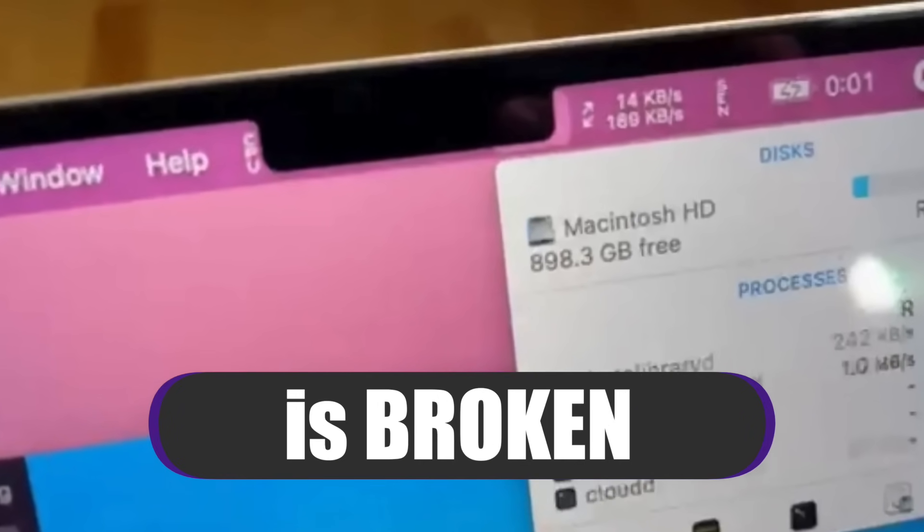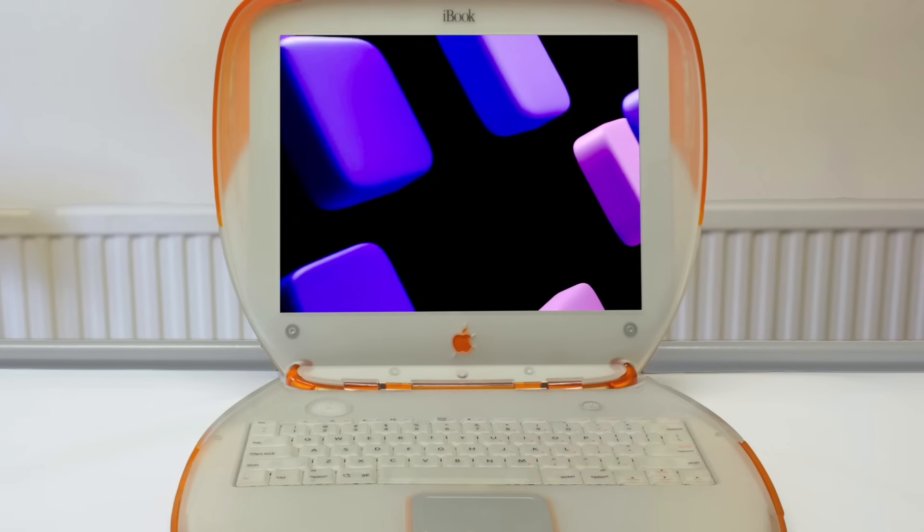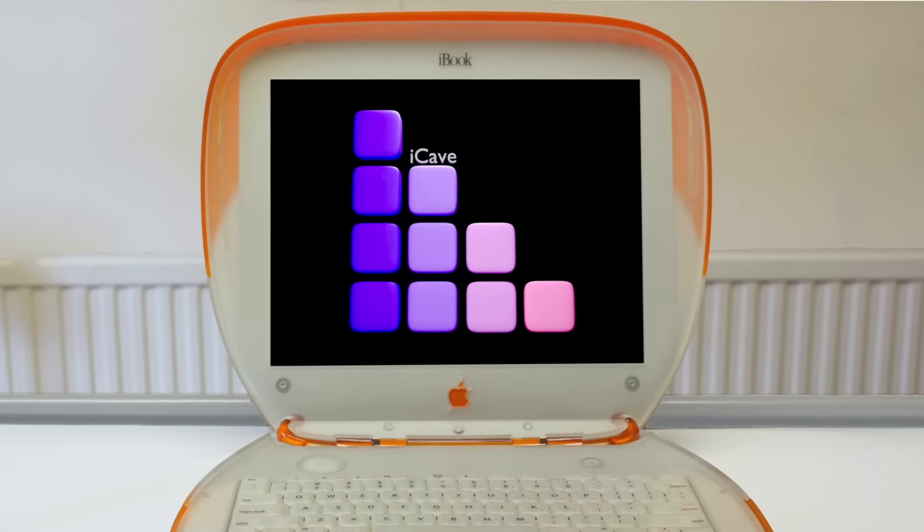The MacBook Pro's notch is broken, but here's the fix. I'm iCave Dave and I simplify Apple so that everything just works for you. And if you want the latest Apple news, leaks and rumors every weekday at 12 UTC, like this video, subscribe to the channel and ring that bell.